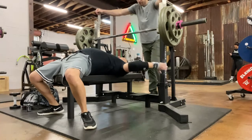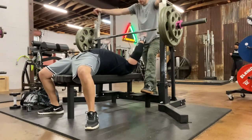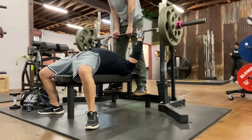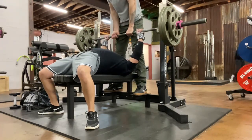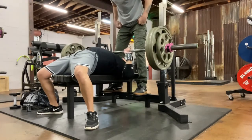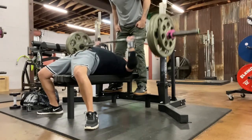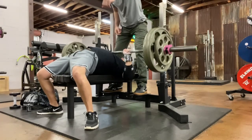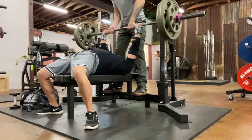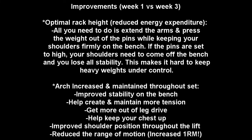Let's take a look at his technique now that those adjustments have been made. One of the first things you'll notice is he now has a greater arch. When he unracked the first time, his arch reduced throughout the set. Now he's maintaining that nice angle in his back throughout the entire set. The additional assistance work through glute bridges also helped increase his leg drive.